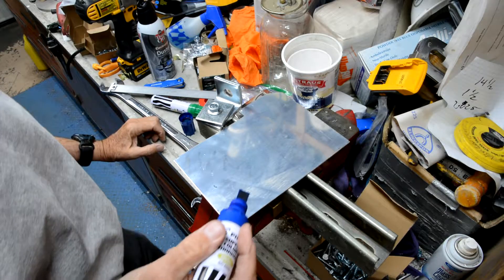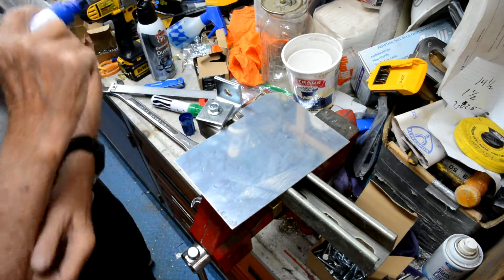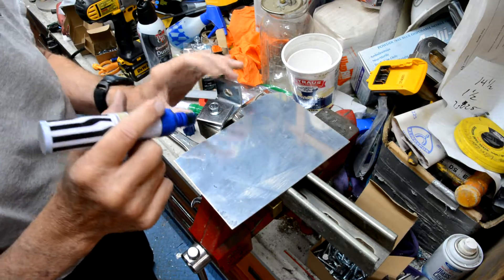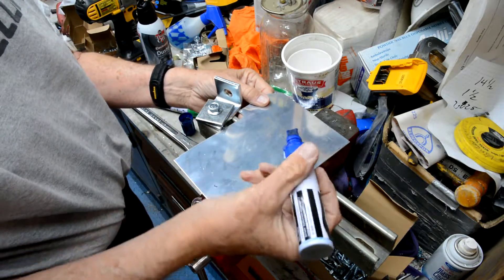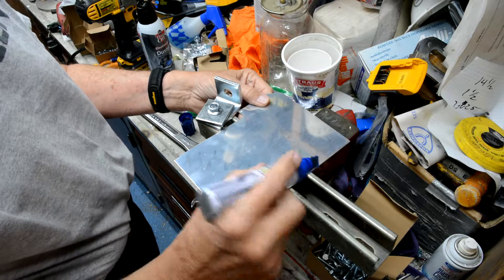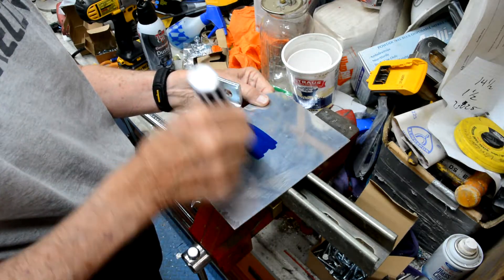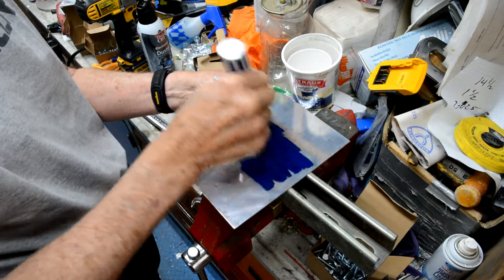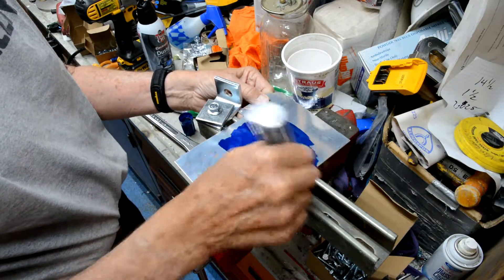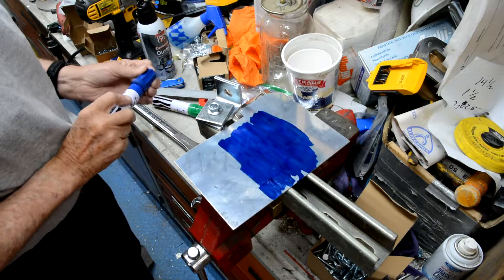Instead of Dykem — if you've ever used Dykem, it's this marking fluid that gets all over everything. It's kind of nasty to work with. You can just take a large felt marking pen. It goes on faster than Dykem does, and dries a little faster than Dykem too.